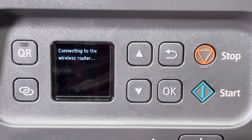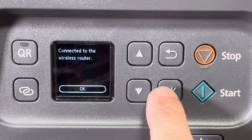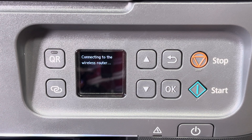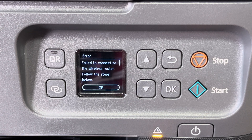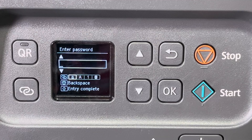Once you've completed entering your password, press start to try to connect to the network. Most of the time this process will just work and it's going to successfully connect, but there is a chance your router will not accept the connection to your printer. In that case we're going to show you an alternative way to establish the connection.